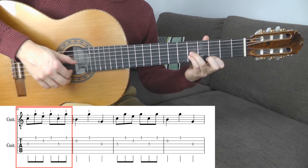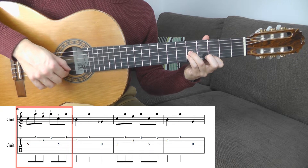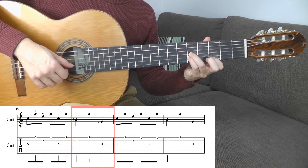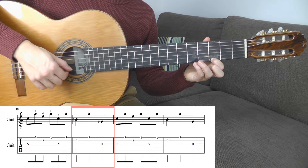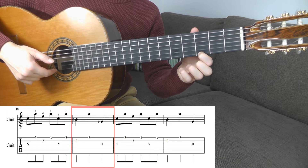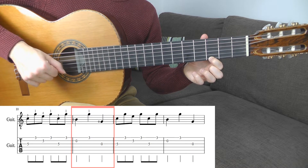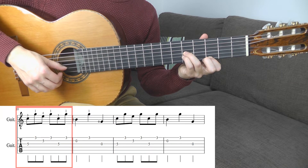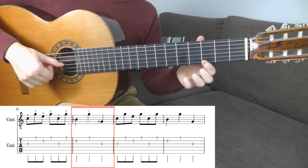So you play the tone C with the ring finger, then tone E, then C. Now you lift up these two fingers and play the empty B string. Then the tone G with the 1st finger, and then tone G again on the empty G string. So again: C, E, C, now B, G, and G.